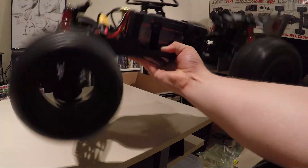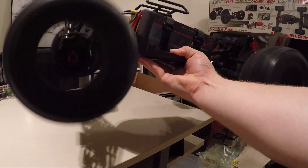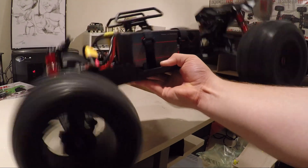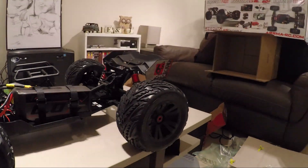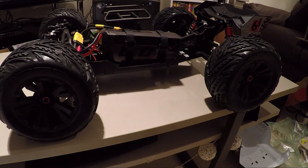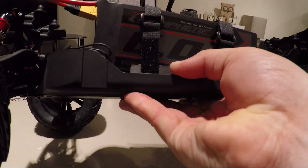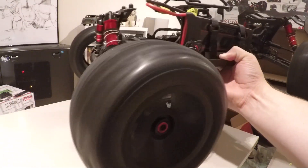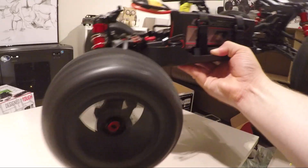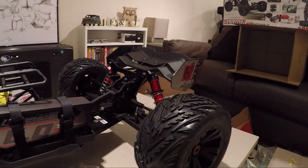6S power — Jesus Christ! Whoa, I nearly took my hand off. That was scary power. And there's the 4S pack — let's see how this performs. Yep, that's definitely a bit more manageable.